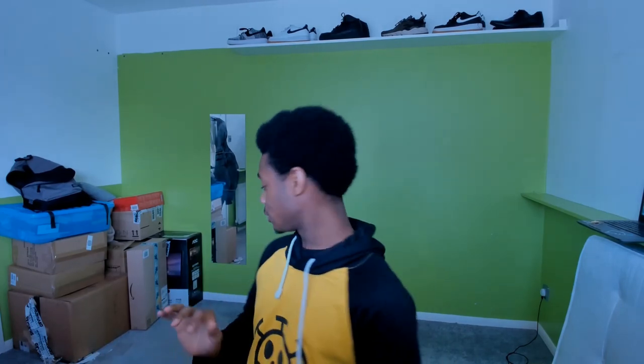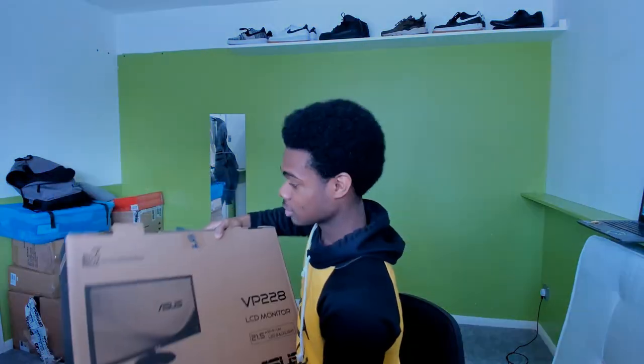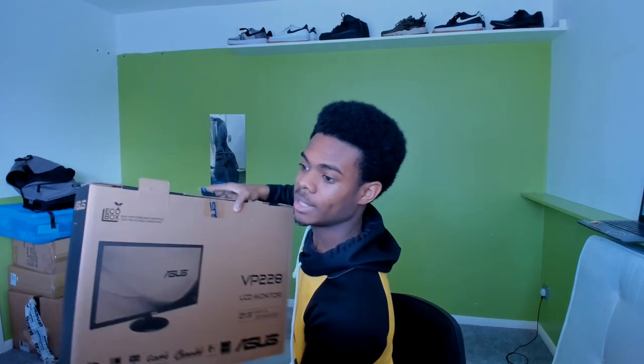What's happening people, today's gonna be a bit different — I'm not doing reactions, reviews, or gameplay. I'm actually going to be unboxing this, so yeah, I bought myself a second monitor.